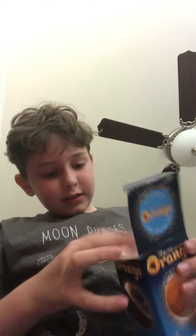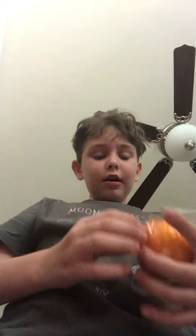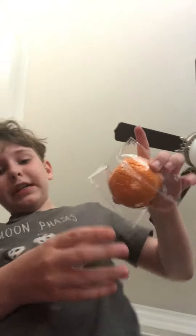Open it. Take the chocolate orange out. It is beautiful. Let's try this on a counter, shall we?